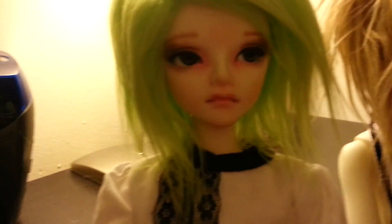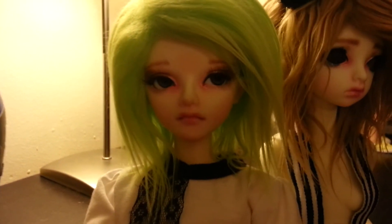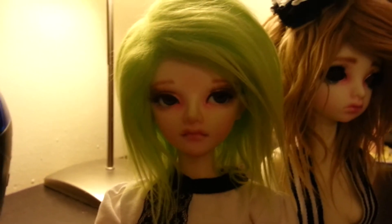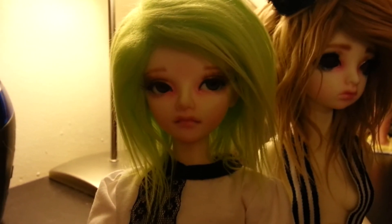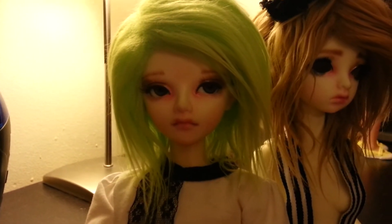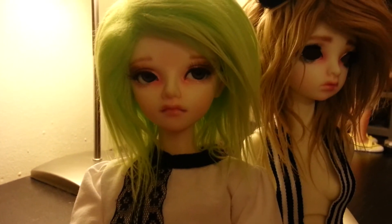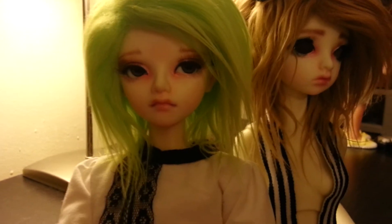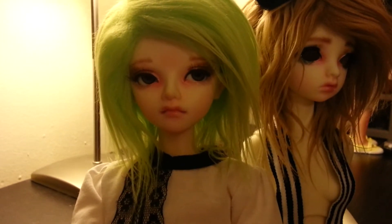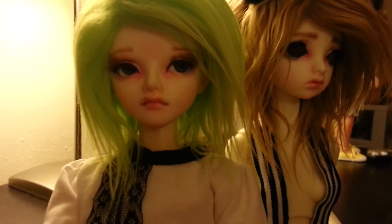We'll start with my only doll Ting Yoon, my character Maxie. If you remember from a previous video, he had just had a fresh face-up, but the more I got to know his character, the more I realized that face-up was just not him. So I ended up one day getting real sick of it, wiped it, and gave him this one. I'm actually very proud of this one and he's definitely going to keep it for a while.